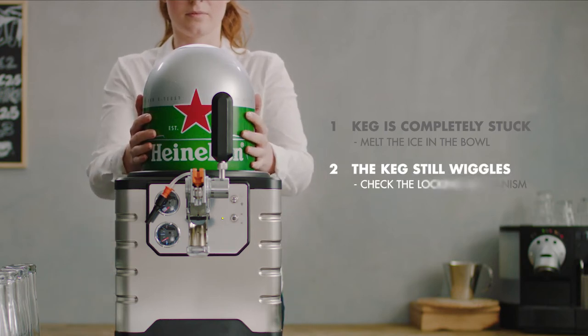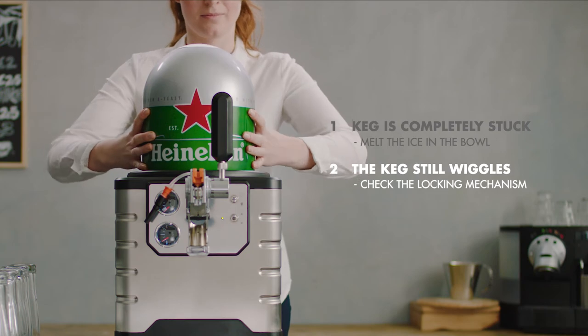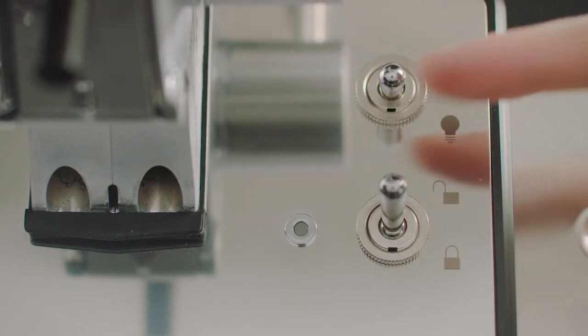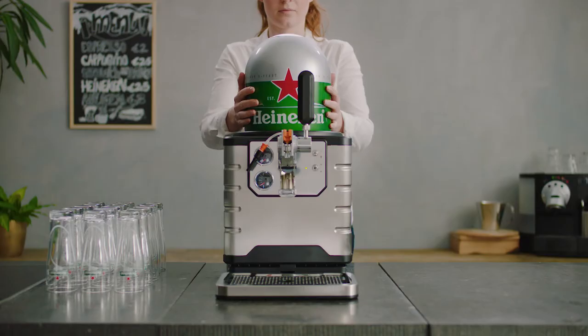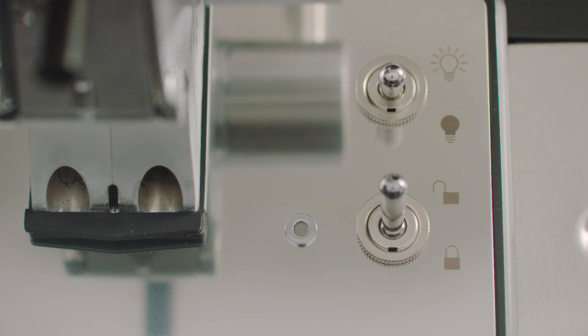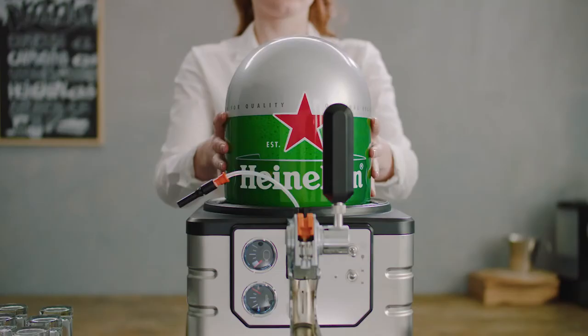When you can still move the keg, it could be that the locking mechanism isn't functioning properly. Check if the blade is unlocked and the light is off. Try locking the keg, give it a short wiggle, and try unlocking it again. It may take a minute for the light to turn off and for the keg to be able to be removed.